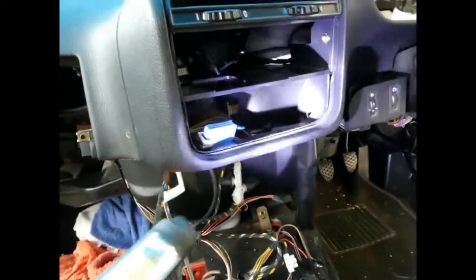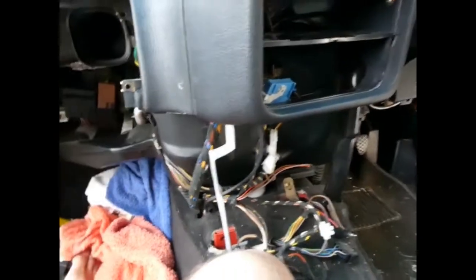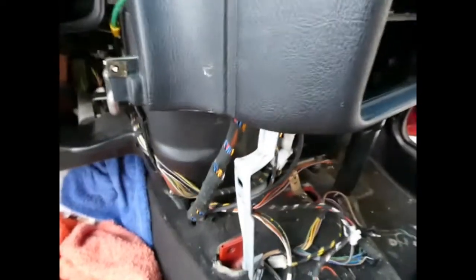Now we can see the heater pipes where they go into the heater and the front casing of the heater. What we basically do is unbolt the heater pipes watching for spillage, do the heater front case and somehow wriggle it free of the rest of the dash, take out the heater matrix, stick a new one in, do it all up again — simple.